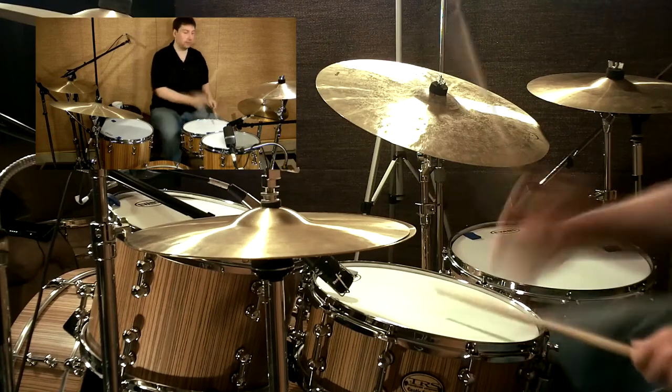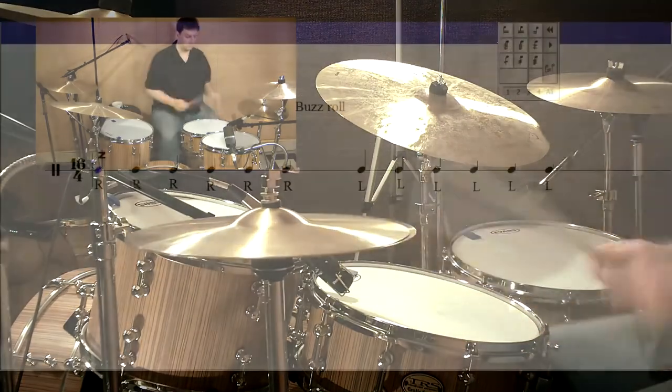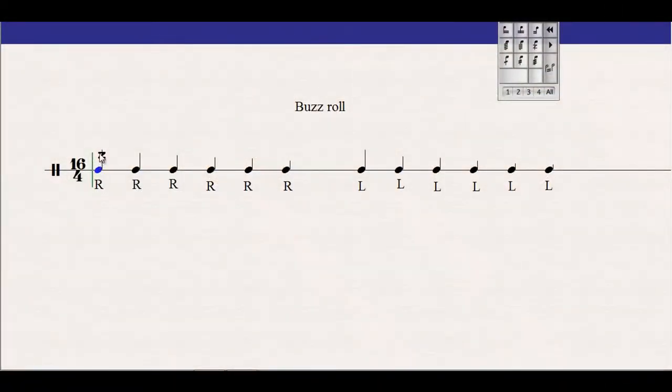And when it's really loose, it's easier. One of them by themselves will have like a Z, and sometimes above it they'll say buzz roll.